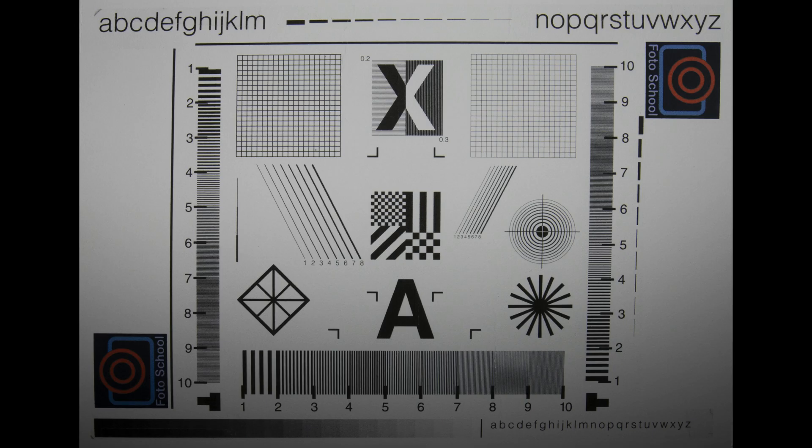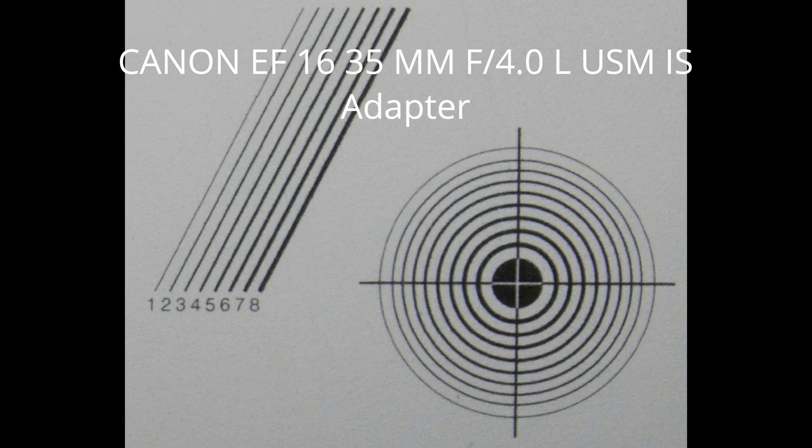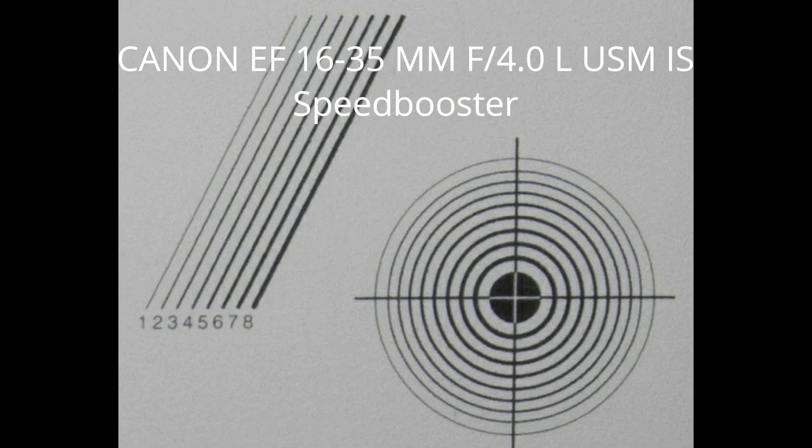In the photo of the test chart with the 16-35mm 4.0 lens with adapter, there are actually no major detail problems. The sharpness is sufficiently present everywhere and there are no issues with the 100% crop. When using the same lens with the Speed Booster, there are no noticeable issues either and certainly the 100% crop does not seem to be worse.